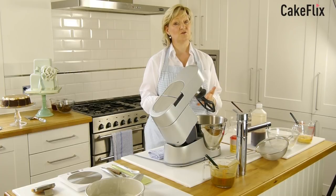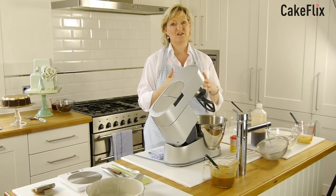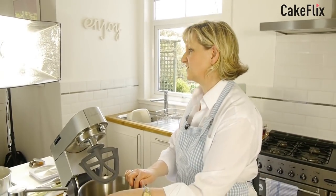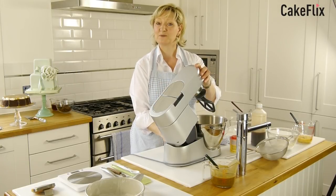They say to get your ingredients to room temperature take them out about 20 minutes before you start cooking, but for me that's not good enough. If I'm doing a cake I will leave it out the night before, or if I'm baking at the end of the day the butter and eggs come out the fridge first thing in the morning. So I'm going to cream this — it takes a couple of minutes and this mixer can be a little bit noisy so I'll come back once it's done.